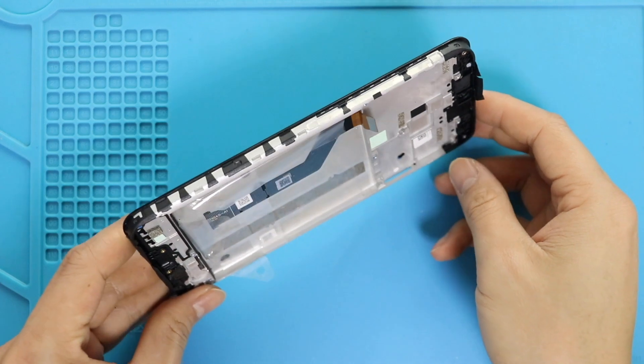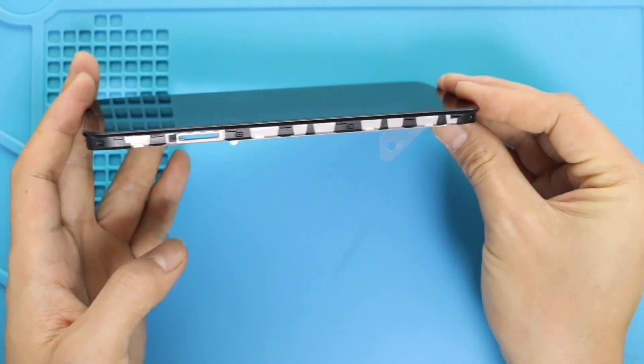I recommend you go with the screen with the frame installed. It can be original, refurbished, used, or aftermarket, and this type is commonly available to purchase.